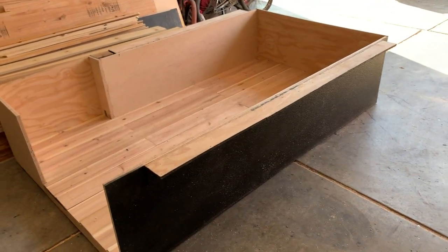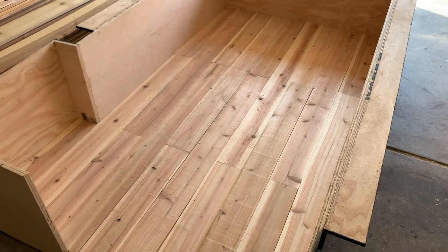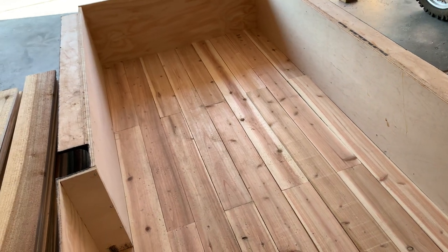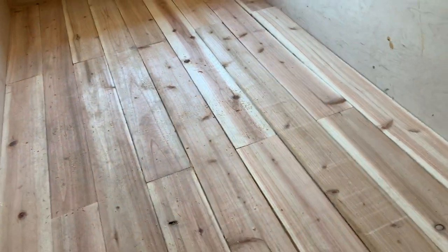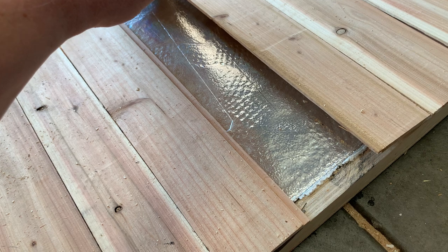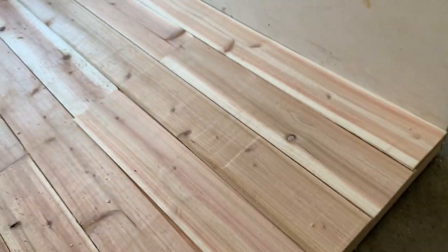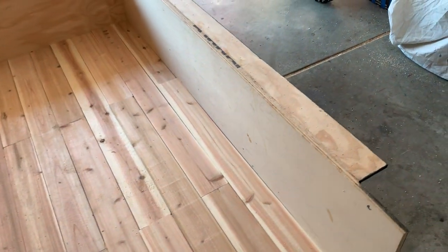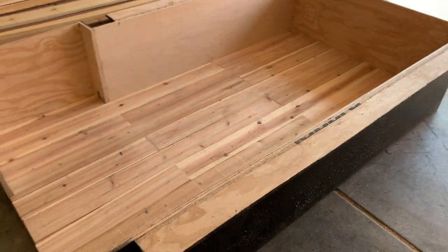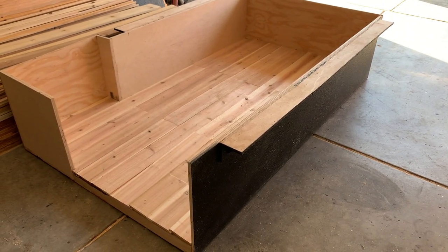One thing that those of you who followed my other videos might immediately notice is that this has a wood floor. What I decided to do is — not only did I think this wood floor would look nice — I've decided to add some insulation to this camper, and that insulation starts right here with the floor. Very much like the other one, I used plywood and built the general shape of construction. In the other one I used half-inch pre-finished plywood, and that worked out well and still is working out well.